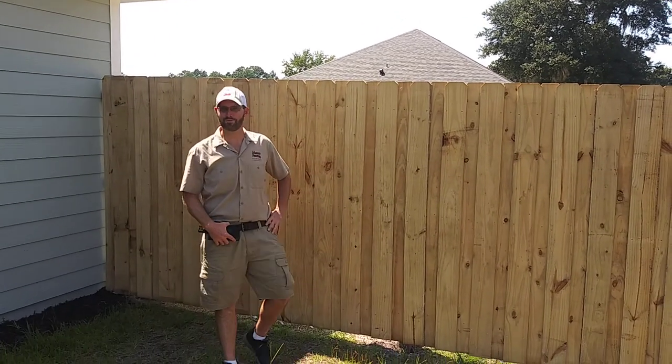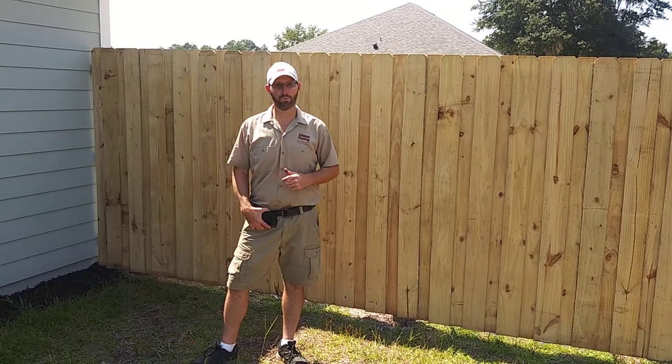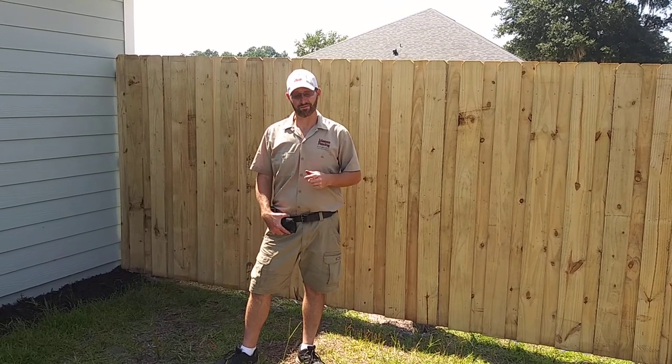Hi, Josh Masters here again with Masters Fencing. I'm going to take you for a walkthrough of a 170-foot board-on-board, 5/8 thick style, pressure-treated, 6-foot tall privacy fence.